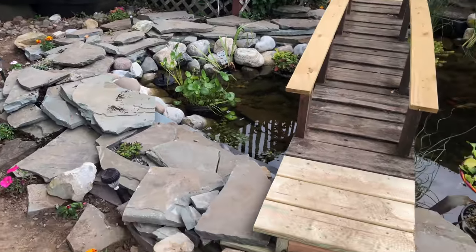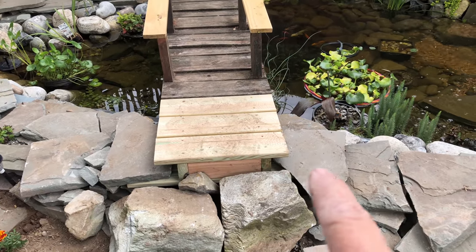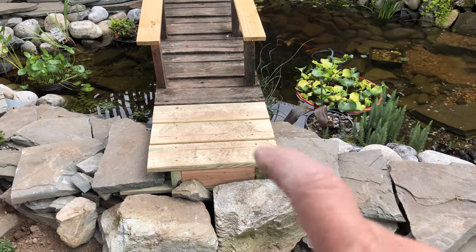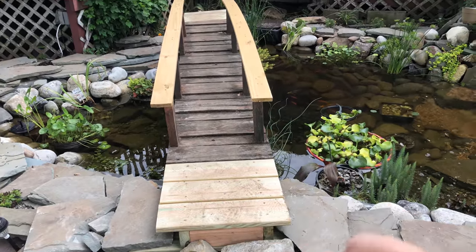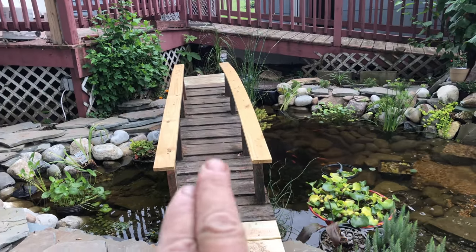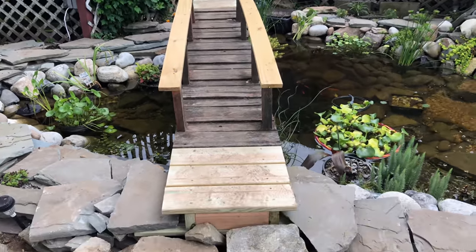Here I am lugging rocks again, but it's all good. We put an extension to stabilize the bridge — one and a half feet on this side, one and a half feet on that side — to make it 12 feet long so it goes over the pond. It's really functional now; it takes me over to the skimmer.